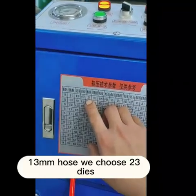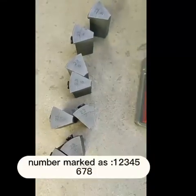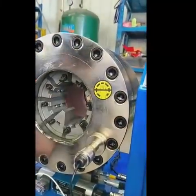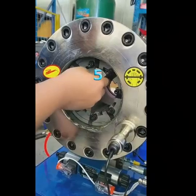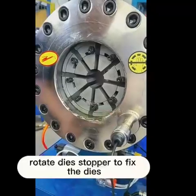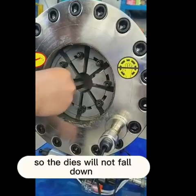A 13mm hose uses 23 dice. Change the dice to 23. Note there are numbers on the dice, marked 1 through 8. Install the dice in sequence from 1 to 8, placing numbers in clockwise order. Rotate the dice stopper to fix the dice so they will not fall down.